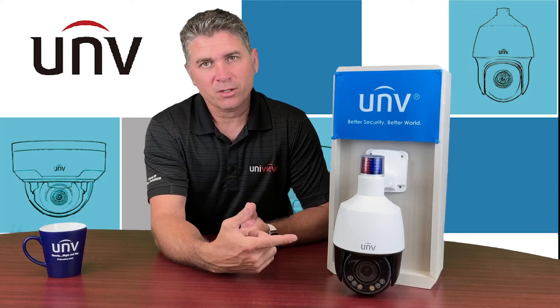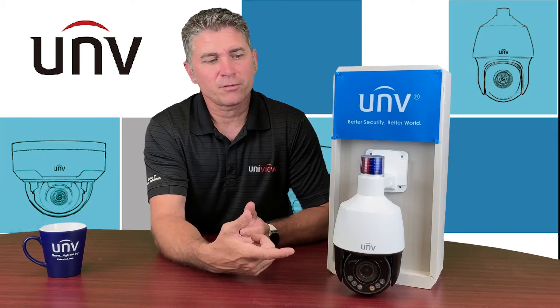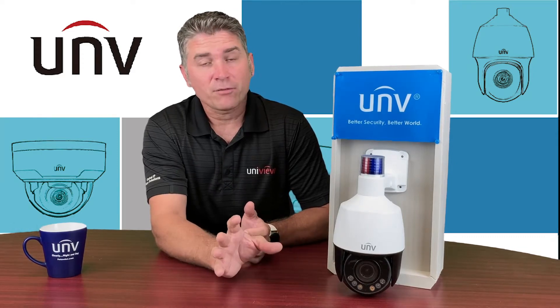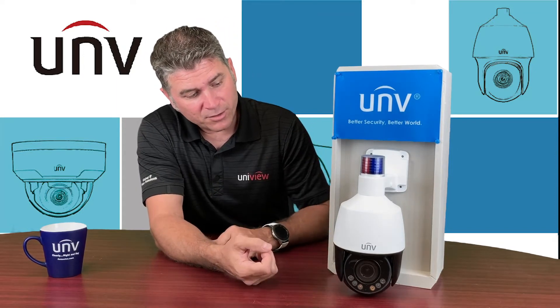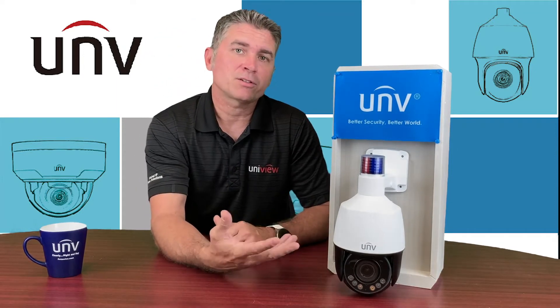It also does have two-way communication, a built-in speaker and microphone, and it does have auto tracking as well. Other than that it's very good for its size, so let's get on to unboxing the camera.